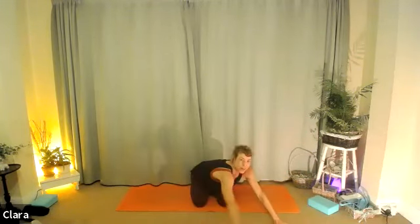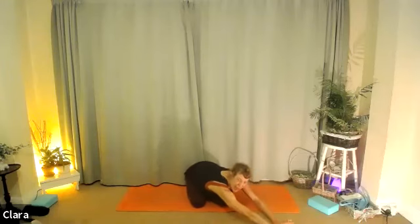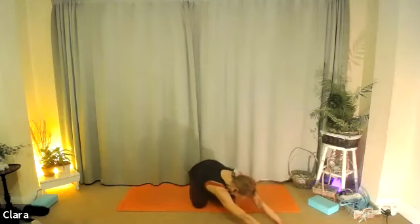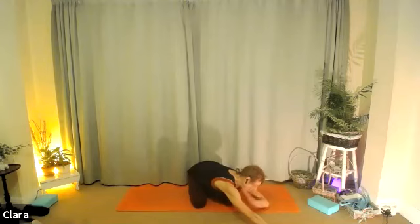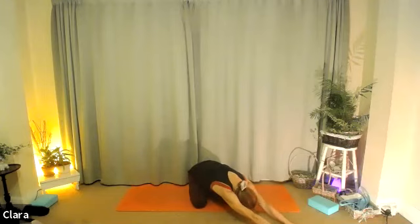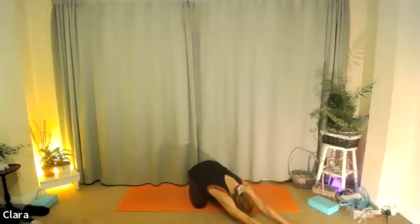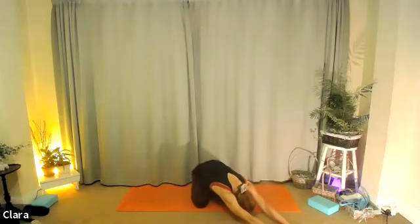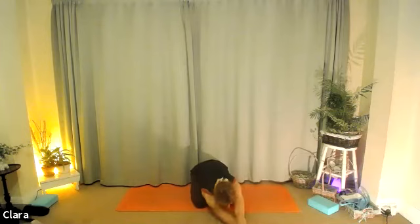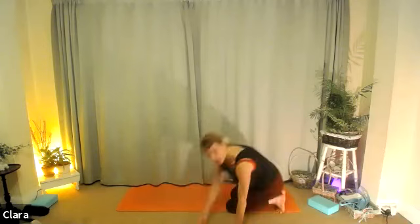Stretch back, come into child's pose. This time your child's pose is going to be walked to the right straight away, stretching the right side of your back which you've just worked. Really try to breathe through it — think of the hips, walk the hands forward, let the left shoulder especially drop to the floor. With each breath out, switch the core on, squeeze your hips back. One more. Breathing out, come back to the centre with your hands. Before doing child's pose to the left, we'll do the other side — come back on your hands and knees.